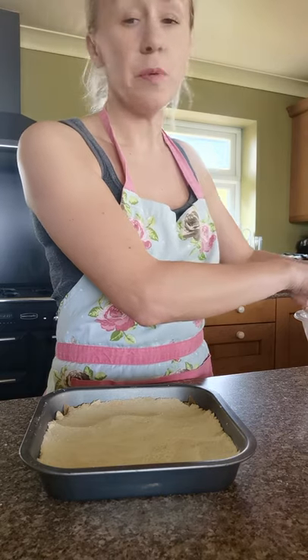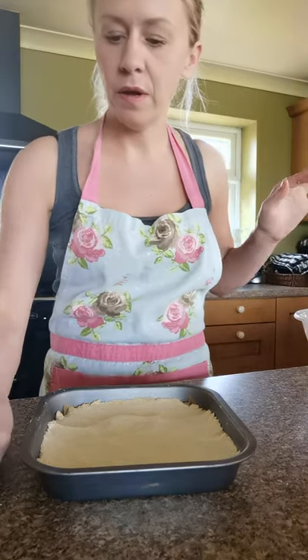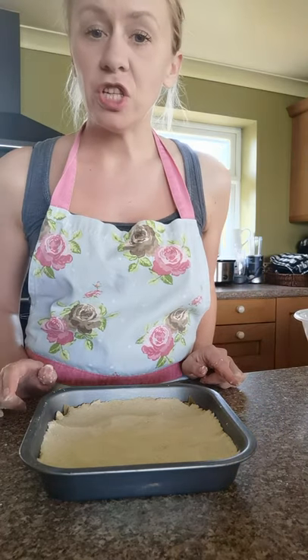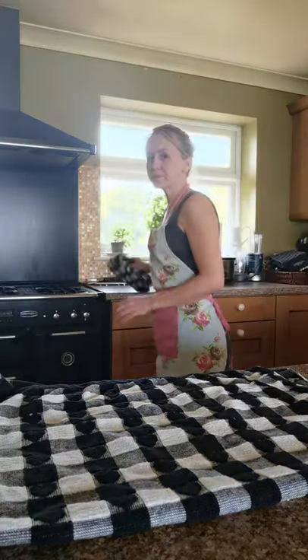When putting things into the oven, make sure you use oven gloves or a heatproof tea towel. That's going to go in the oven for about 15 to 20 minutes. It's worth checking at around the 10 to 15 minute mark to see how it's getting on. My shortbread has been in the oven for 15 minutes and it looks like it is done, so I'm going to take it out using oven gloves or a heatproof tea towel.